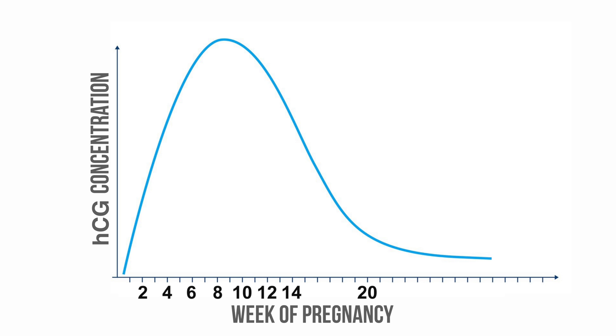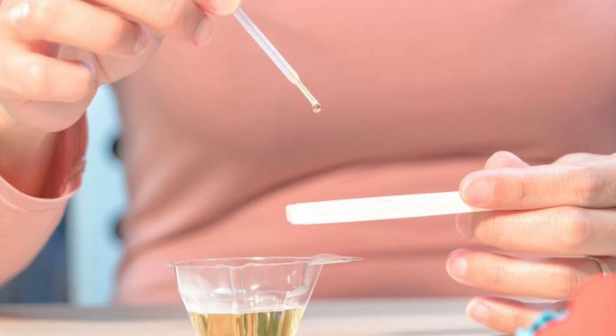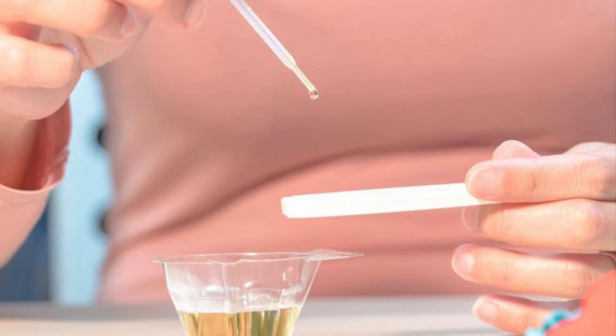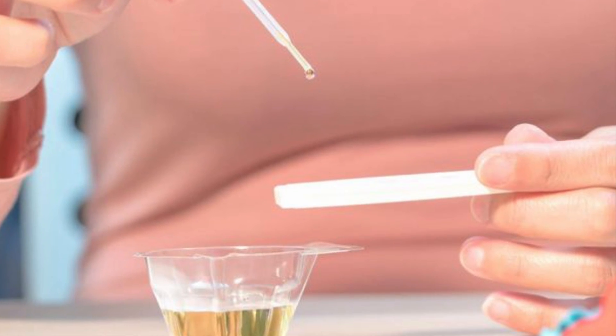For the first few days after conception, HCG levels can be too low to be detected by the pregnancy test. However, after implantation, HCG levels double approximately every 48 hours, making it much easier to detect. HCG gets eliminated from the mother's body through urine, and this is what the pregnancy test uses to detect HCG.